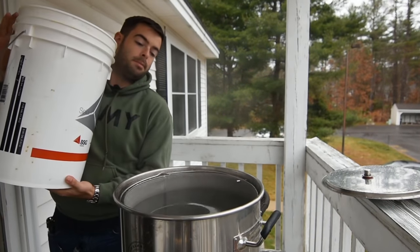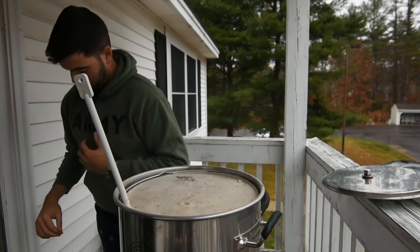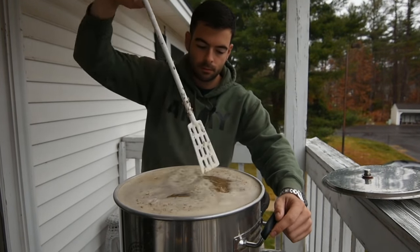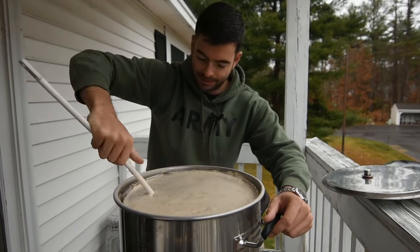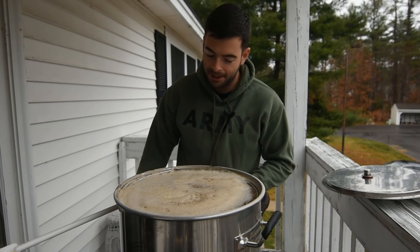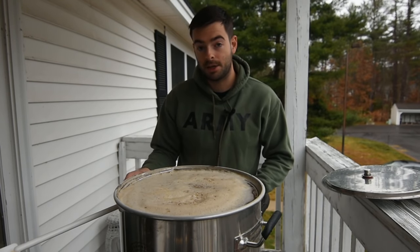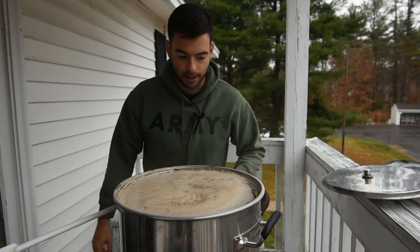Everything's up to temp, so we're going to go ahead and mash in. The grain bill is so big I put it into a bucket. That little bit I drew off was probably about half a gallon, and I'm probably going to draw off a little bit more because I need space for the recirculation to go through. If I run into issues with mash efficiency, I can just boil a bit longer to get that gravity back up. For now, we're going to draw off a little bit more liquid and try to get the recirc set up.